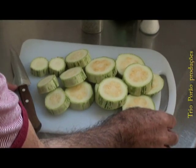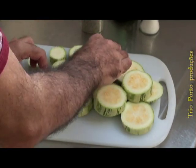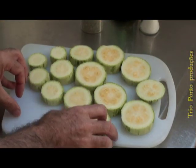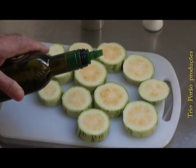Agora que a abobrinha já está cortada, nós vamos temperá-las para ela já ir pegando um pouco do gosto do azeite, do orégano e do sal.